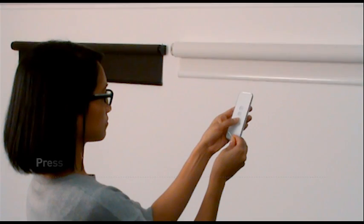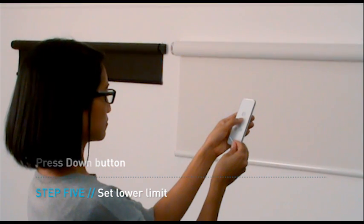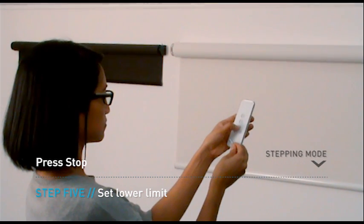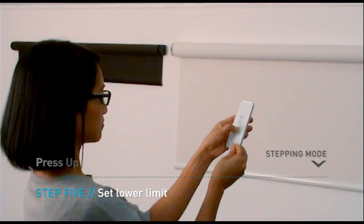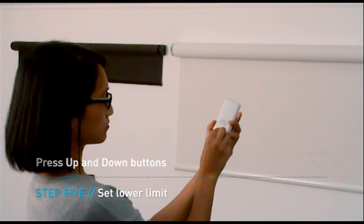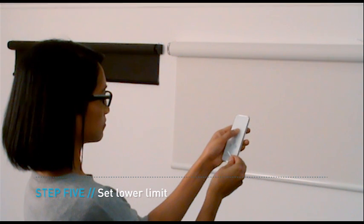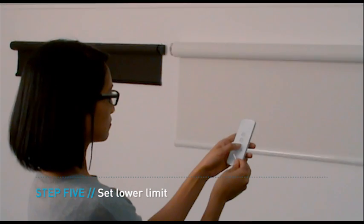Press the down button on the remote to send the blind downwards. When the blind is approaching your preferred position, press the stop button. Use the up and down buttons in step mode to locate an exact position for your blind. Press the C button on the back of the remote. The motor will jolt once to confirm the lower limit.